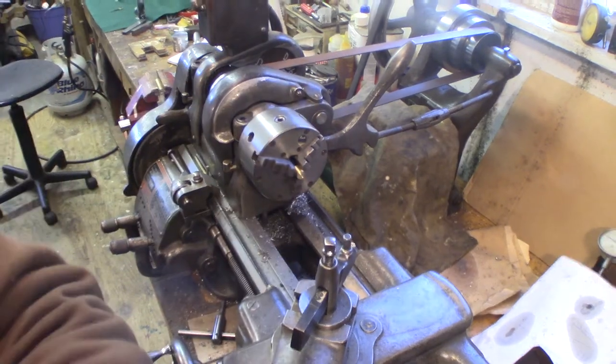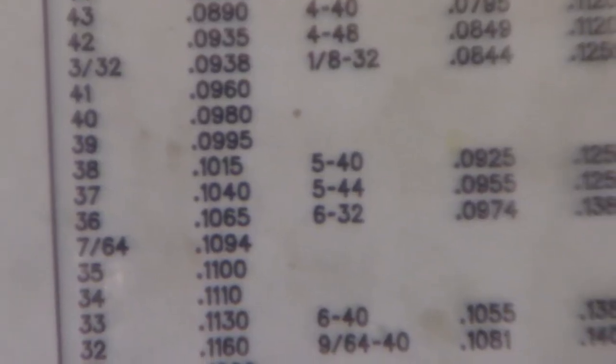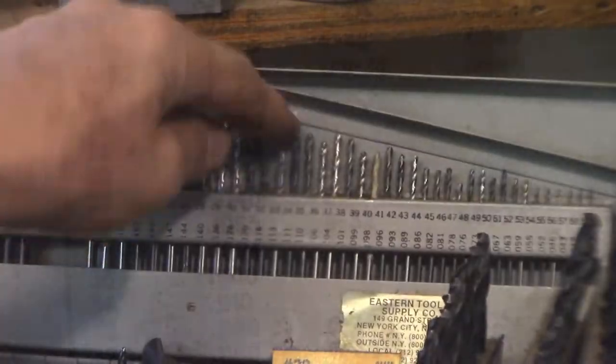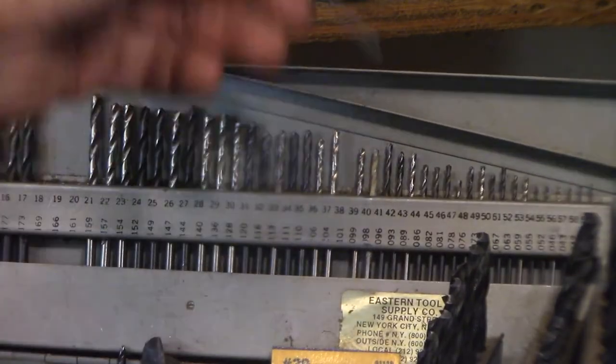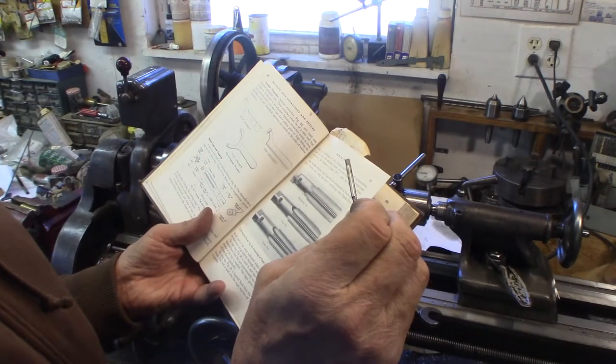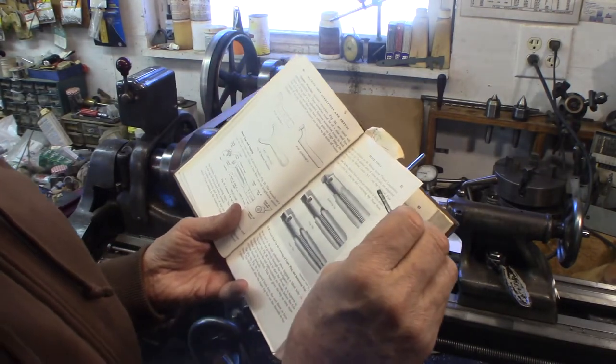Now I'm going to drill it and tap it 5-40. I'll put the tap in the drill chuck, but first I've got to drill it with the tap size for 5-40, which is over here on the wall — number 38 drill. It says right on there 5-40; all this one says is 40 and then NS.